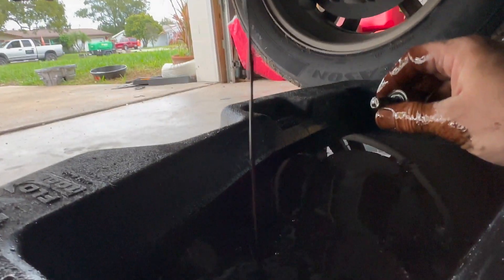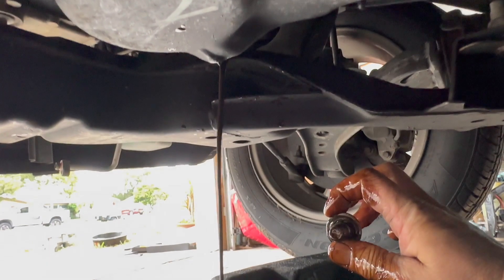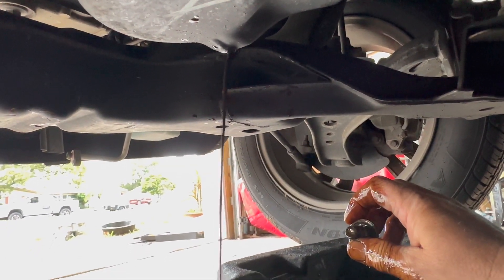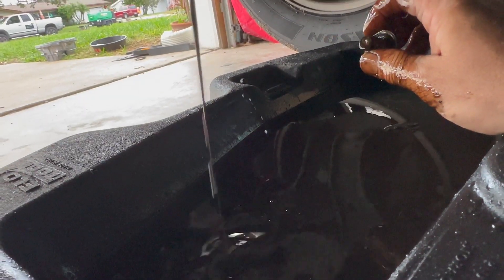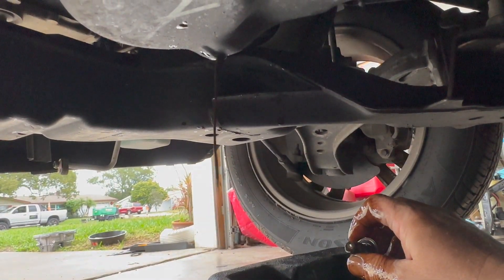I lost the plug and this thing is starting to fill up, so I had to go fishing for it — my hands are all dirty, but it's nice and milky now. It's very thick — it goes thick and then thin.